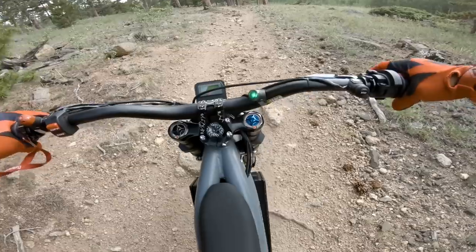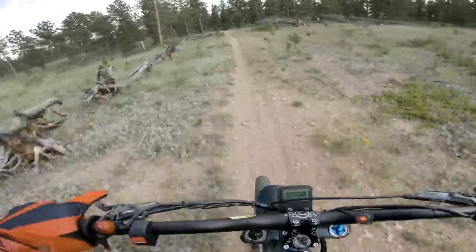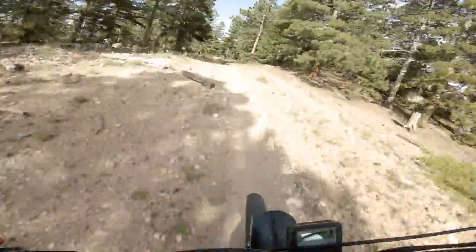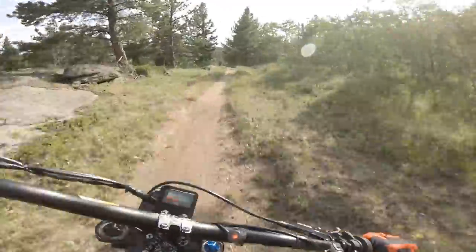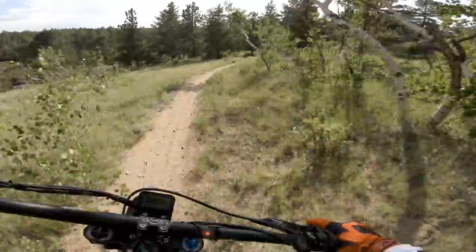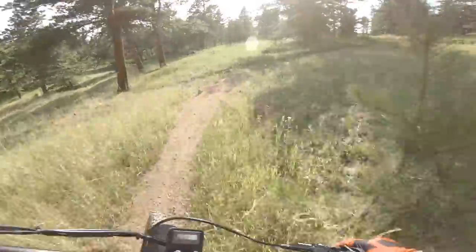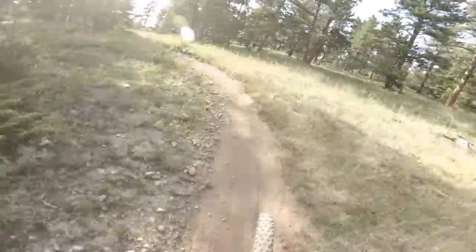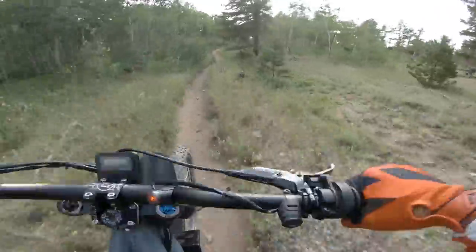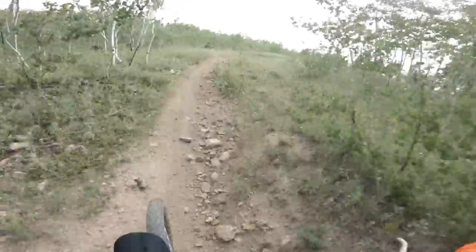That green mode's not for me. This bike's quick in that red mode — I think they call it a racing mode. When this thing hooks up, that front wheel's coming off the ground, that's for sure.